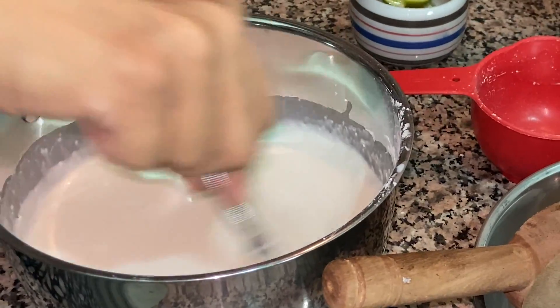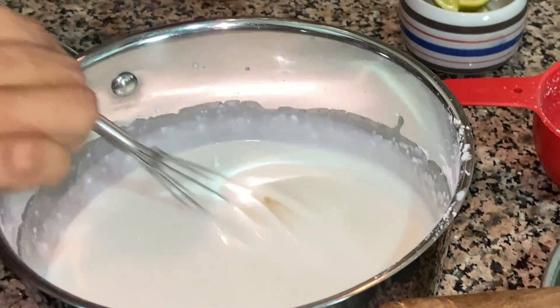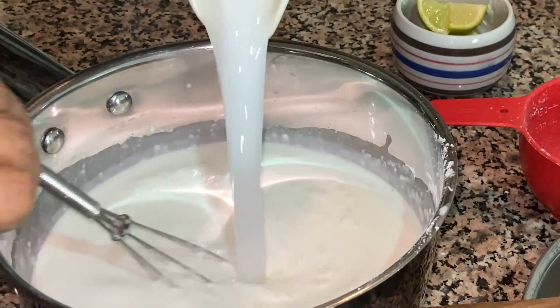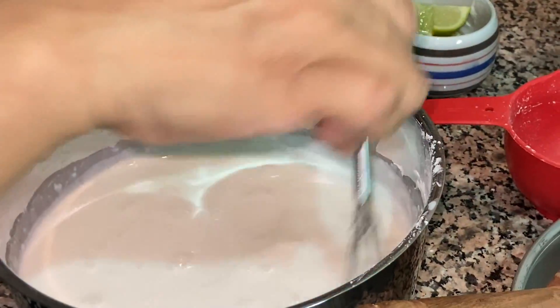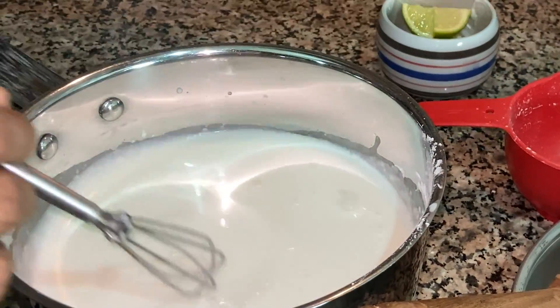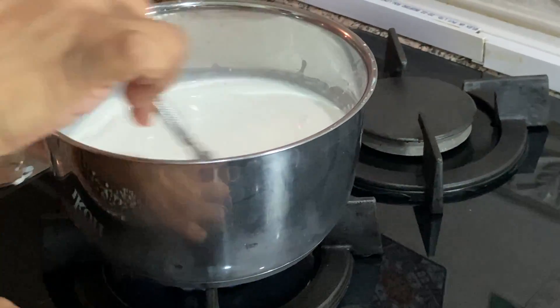This mixture should be watery so that when we heat it up, it gets to the correct consistency we need. This hair mask should be like a cream so that it will be easy for us to apply to the hair.